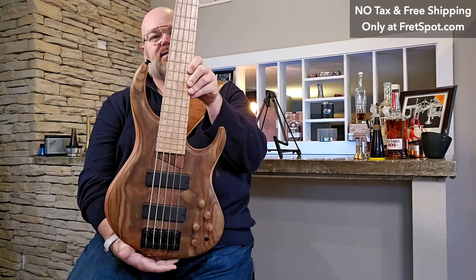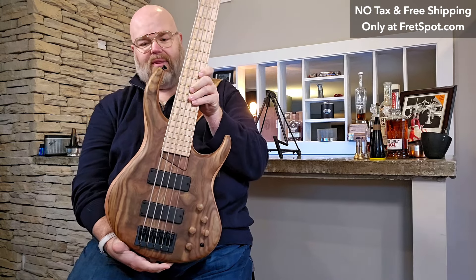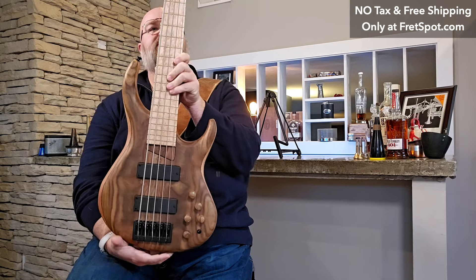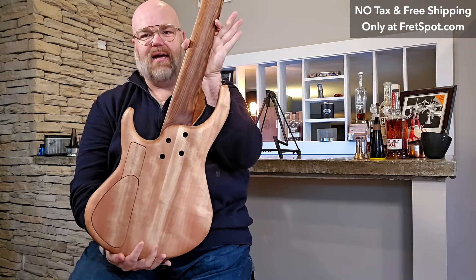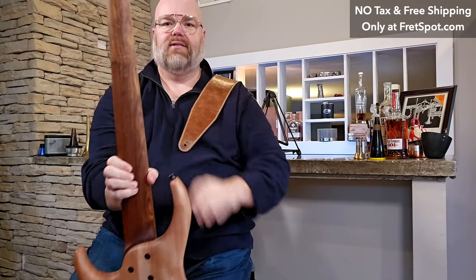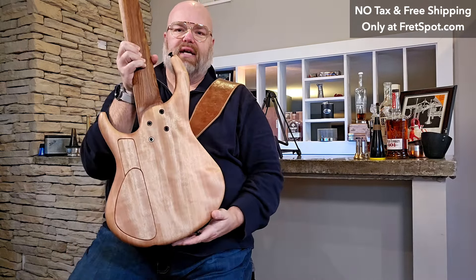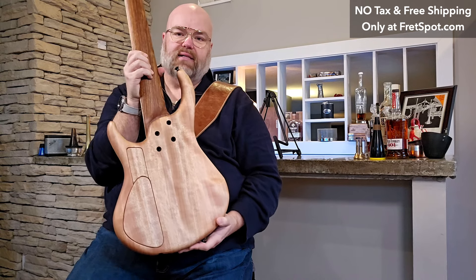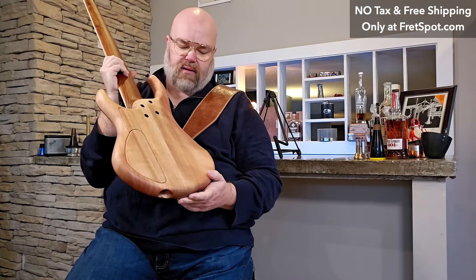The back is really what sets this thing off, which is kind of why I'm delaying it here. The body is mahogany, but the real star of the show is the neck — it has this gorgeous chechen neck. Look at that. The chechen neck is stunning.